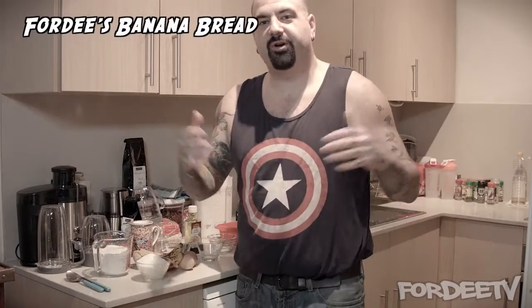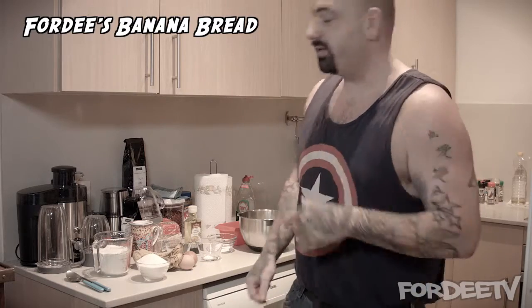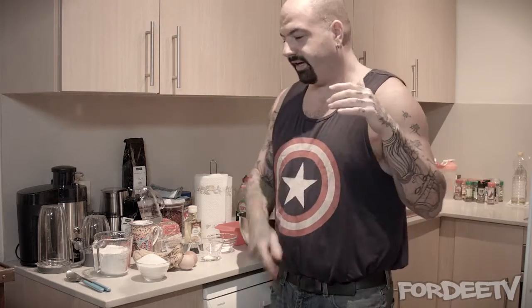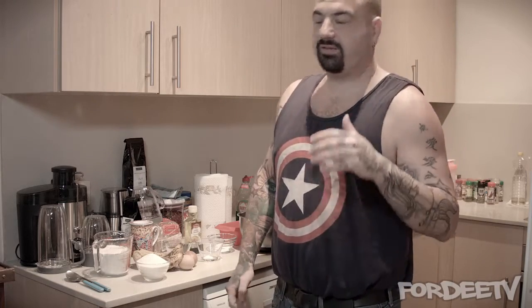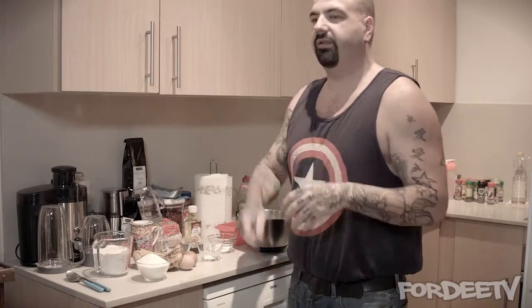Welcome back to Fordee TV, I'm your host Fordee. Today we're in the kitchen — I like to cook, not all the time, but once in a while there are a few recipes I have down pretty well. Today we're making banana bread. It reminds me of my mom and missing her a little bit, so I figured why not. I'm going to give you the US equivalent measurements and then talk about the gram and milliliter equivalents in the description.